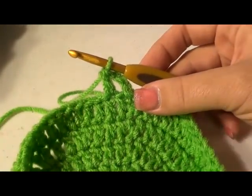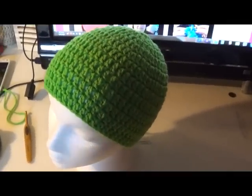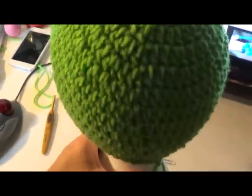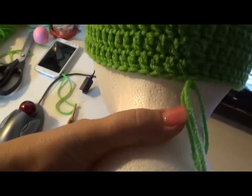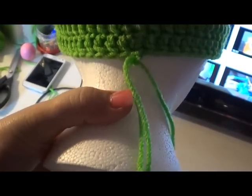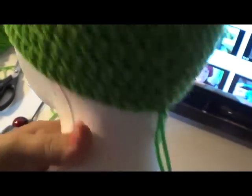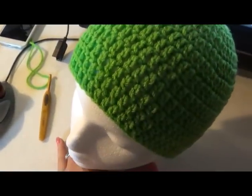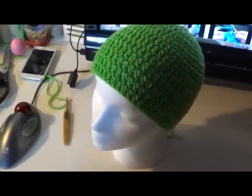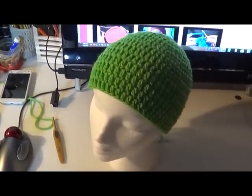Here is the finished beanie and it turned out really good! When you're done, do a chain and then take your tail and pull it through, pull it tight, and weave in your ends — that is a completed beanie. I hope you enjoyed this video. Please subscribe and share our videos, and check us out as we are adding more crochet character tutorials all the time. Thanks for watching!